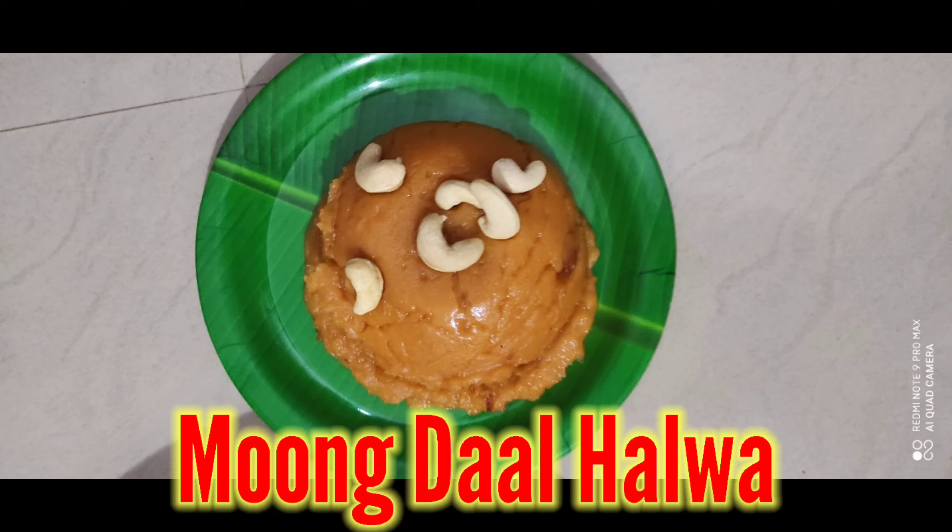Hello friends, welcome back to my channel. Today we are going to make a lot of pasta. Let's see how we can do it.